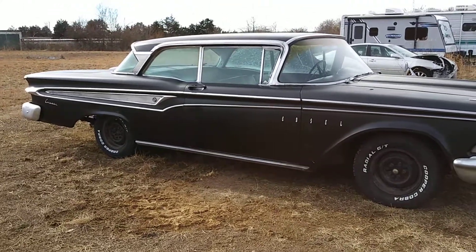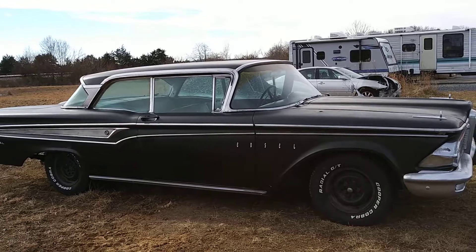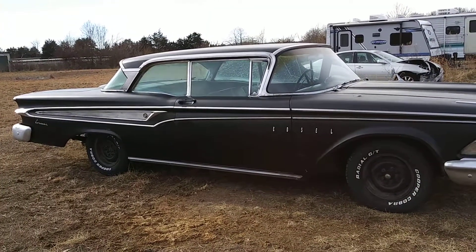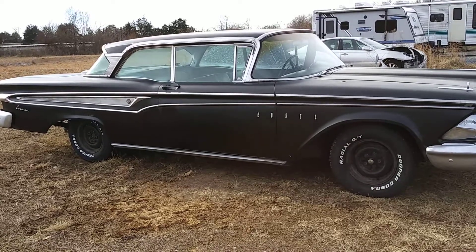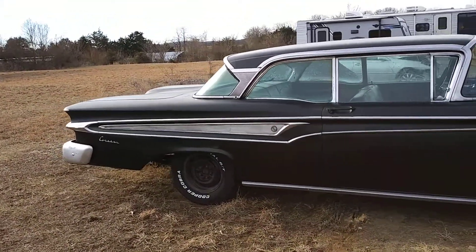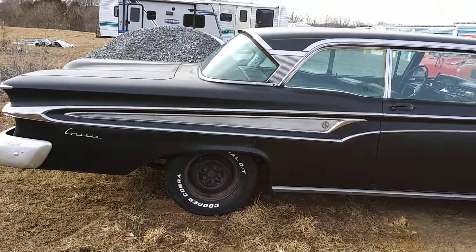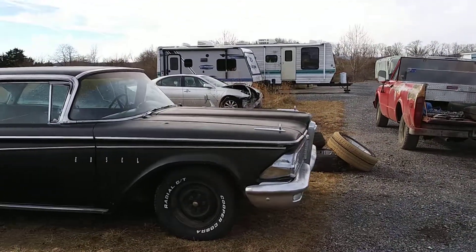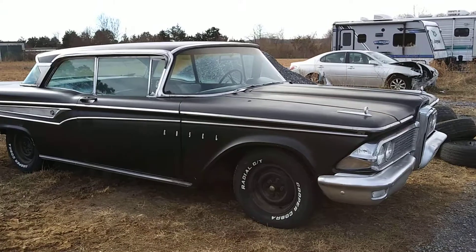I was actually thinking about putting Torque Thrust wheels on this car. I also considered the big whitewall tires with the original full wheel covers, but the big whitewalls were a couple thousand dollars for a set of four. Then I thought about skinny whitewalls with the full wheel covers, but I didn't like the tread — it looked like a cheap tire. So I ended up picking these Cooper Cobras because I like the tread a lot better and I like the way the white letters stand out. Kind of makes it look like something from the '60s.